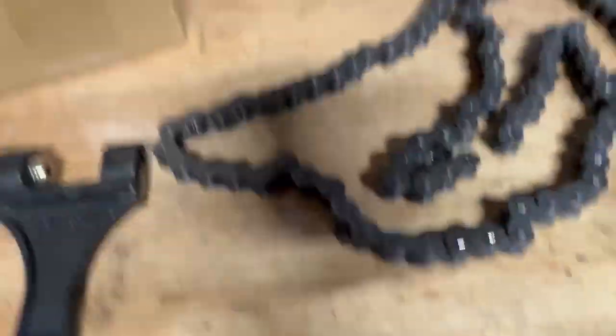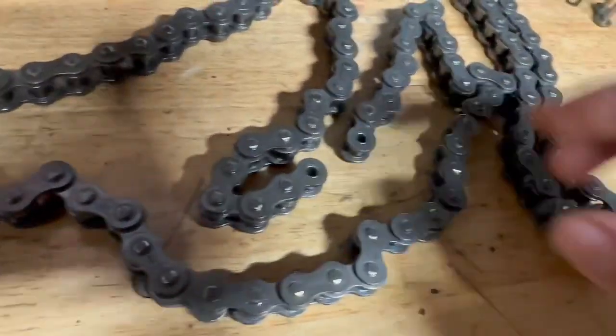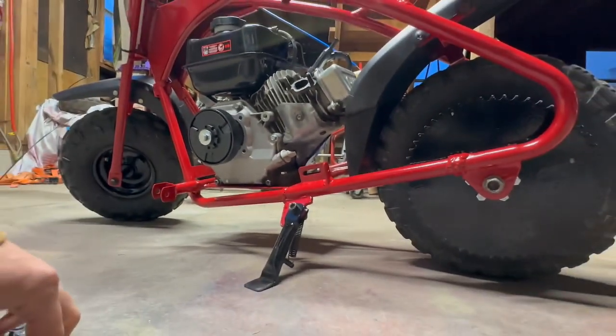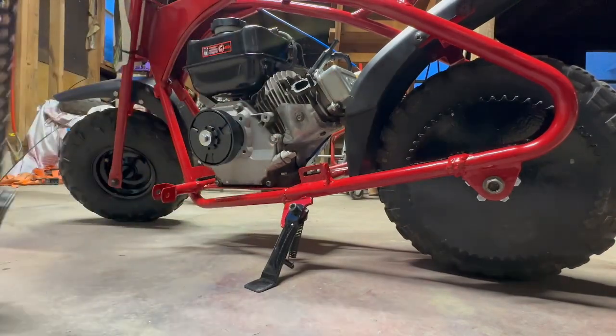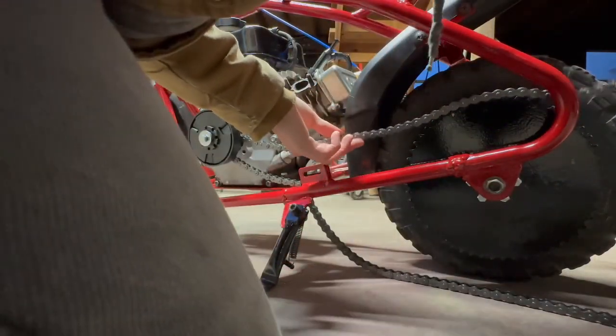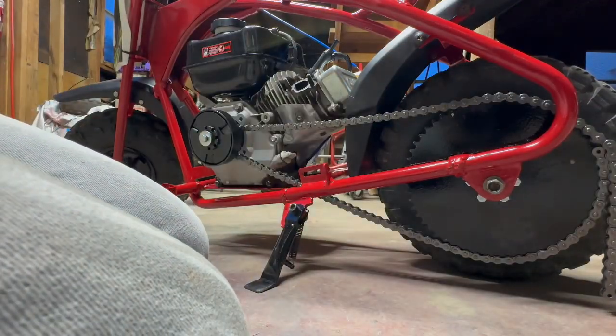Then take your chain — it comes with a master link already in it, so take the master link out. Take your chain, it's a long chain, and route the chain through the back, then route it through there.